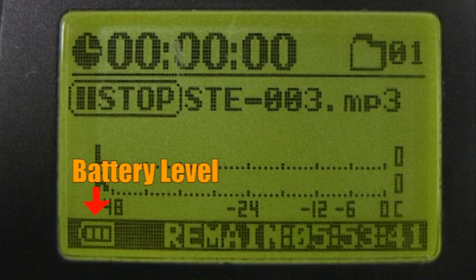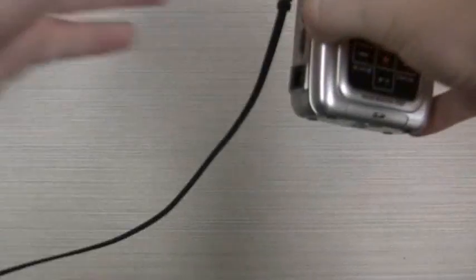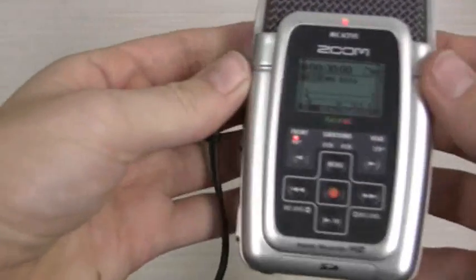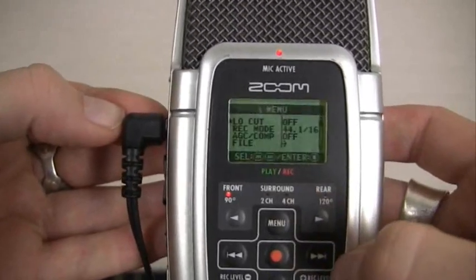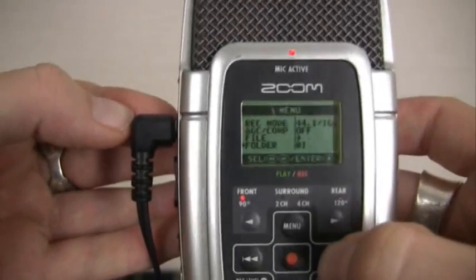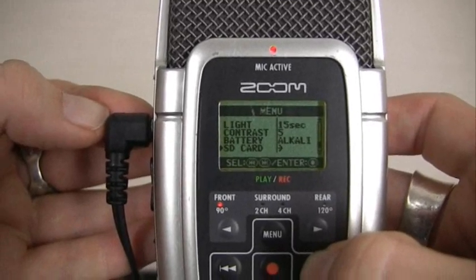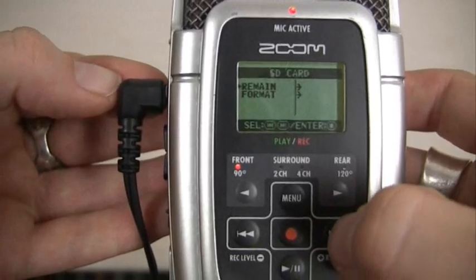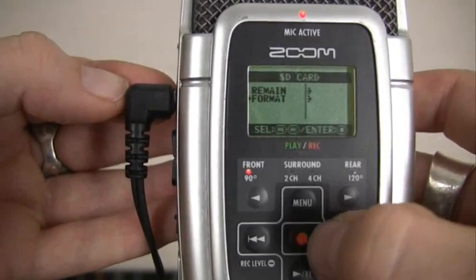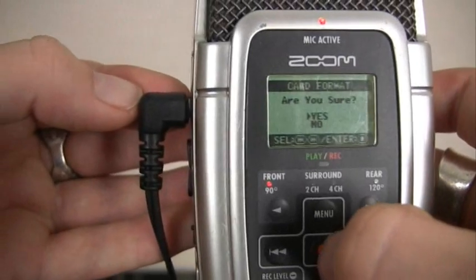You'll also see time remaining on the SD card and the battery level. We are now going to format the SD card so that previous recordings will be permanently deleted and you'll have the maximum amount of space available. Press the menu button, use the double arrow buttons to scroll down to SD card, press the red dot button to select it, then use the double arrow button and red dot button again to select the format option, and press the red dot again to confirm card format.